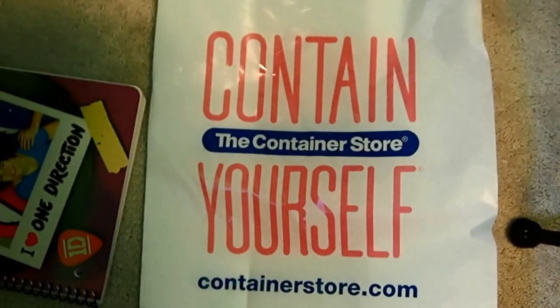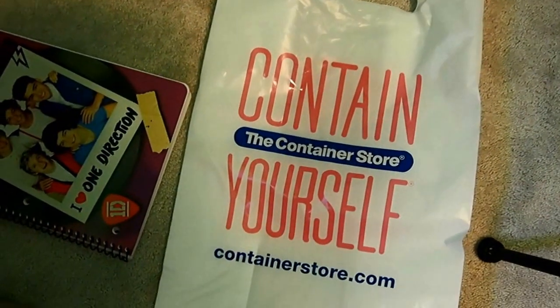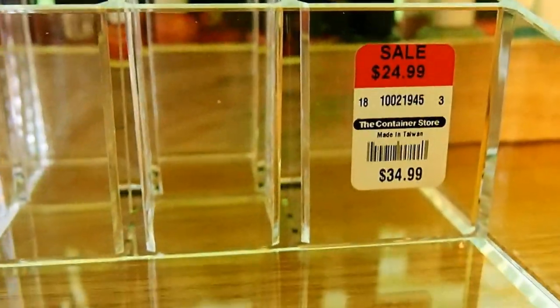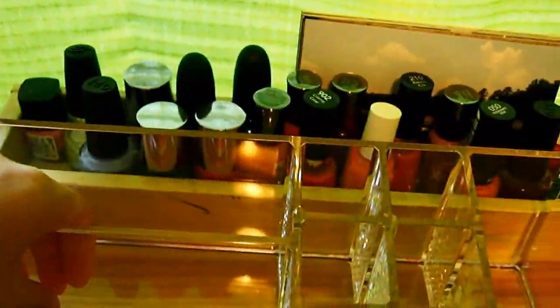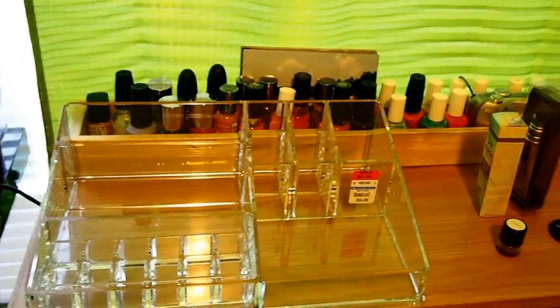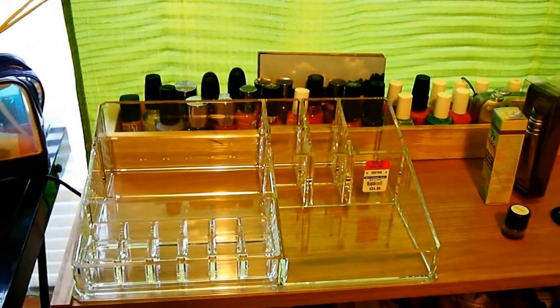I went to the Container Store in Orlando, Florida, and I didn't want to actually buy it online, so I went to their store and got this for only $24.99 on sale. It has a section for your lips, two other sections, one for your brushes and mascara, and then another one. I believe everything will fit — if not, I'll store the rest elsewhere. This is where I'm currently putting it, and I'm going to get a mirror for it.